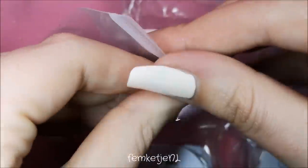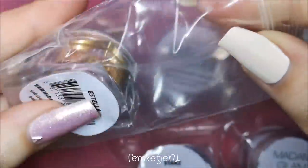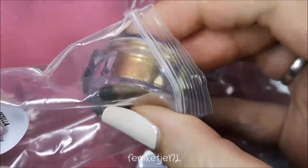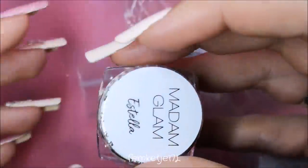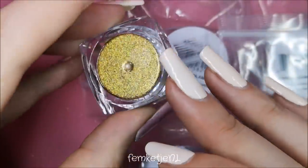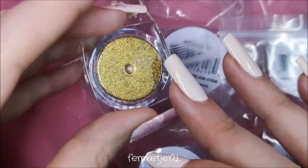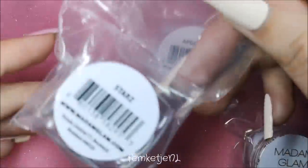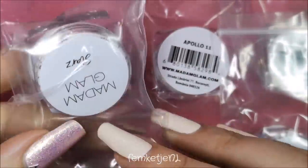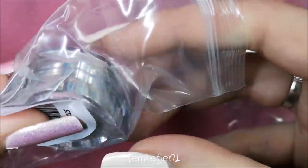I'm going to show you all the colors quickly. The name of the color is on the little zip-lock bag as well as on the cap of the pot. I got a ton of beautiful shades, and to be honest I've never really worked with nail powders or chrome powders before, so this is kind of new to me — I'm really curious to see how they work.